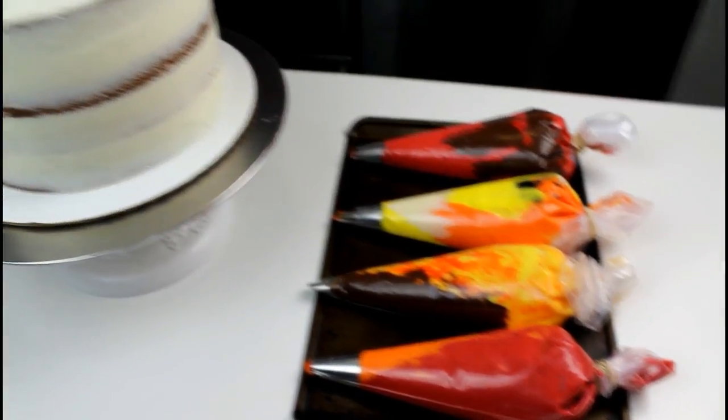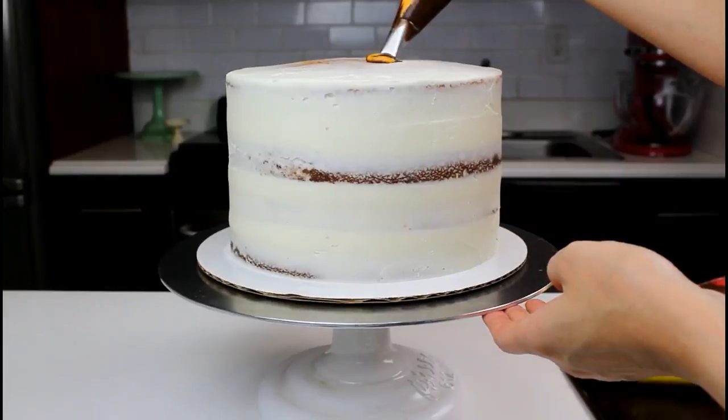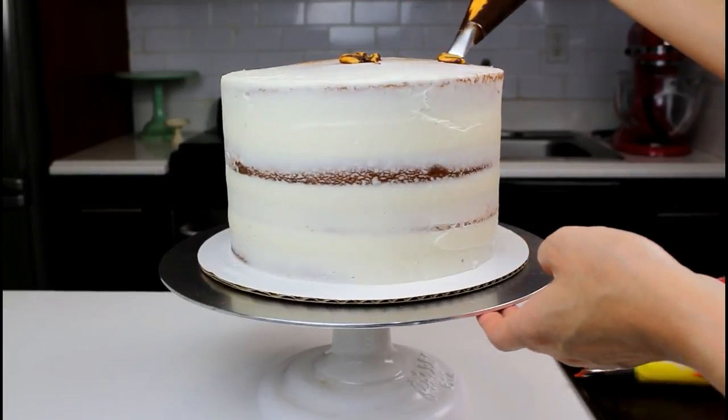Color the remaining frosting orange, red, yellow, and brown and combine into piping bags with various tips.